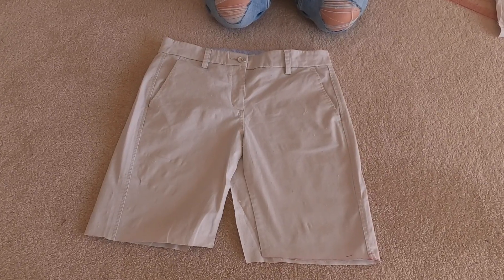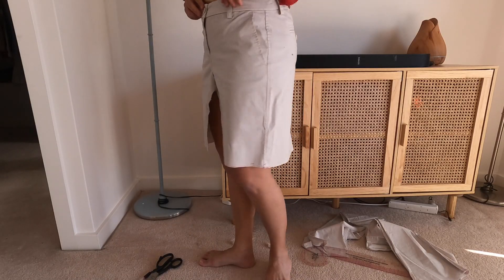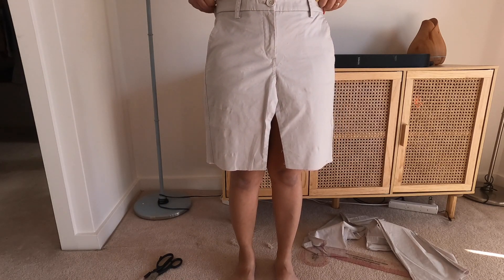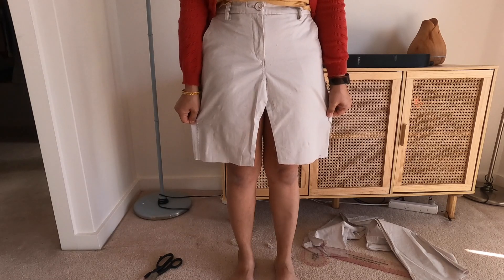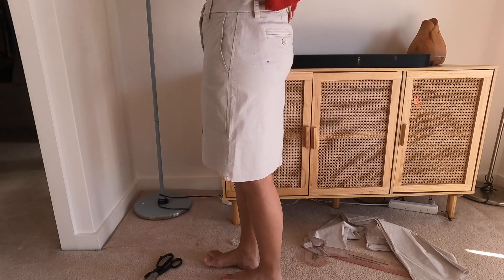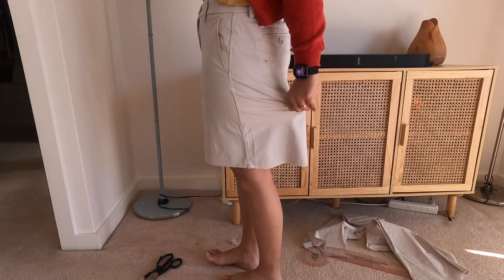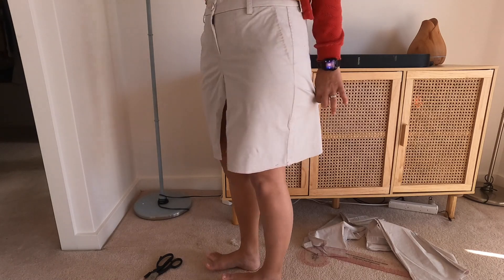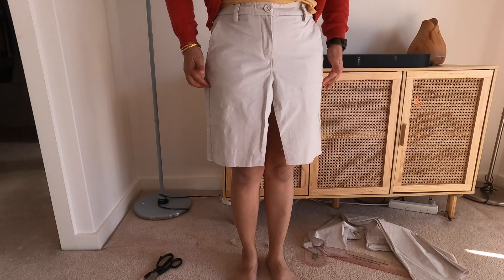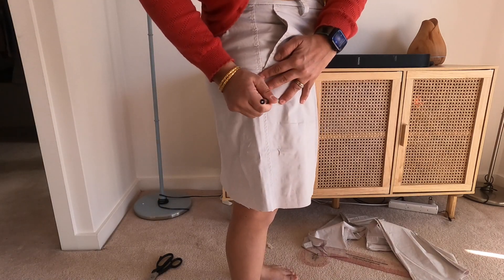Now that you have something that looks like a skirt with lots of excess, you need to put it on to see whether you're happy with the length and stuff. I'm going to add the hem at the bottom, but the skirt isn't really doing an A-line shape — it's kind of hugging my body from the back because it was pants before, and I want it to flare out. So I need to take out more from the side seams up to the point I want, and do the same for the back.